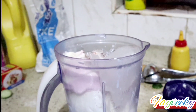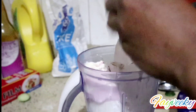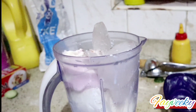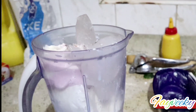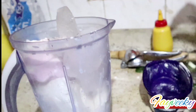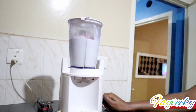Then I added some ice cubes. Then I blended everything — the ice cream, ice cubes, and the milk.